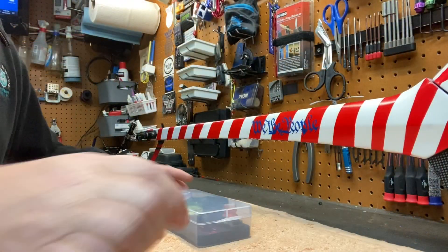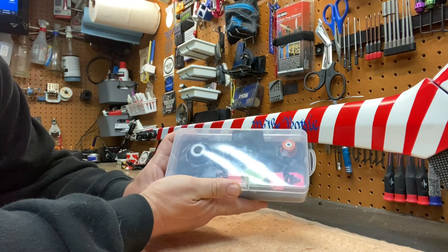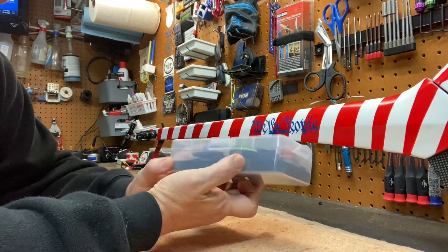Hey guys, wanted to show you a couple new products I thought were pretty neat from Steam. I'll do two videos and show you each one. First thing I want to show you is this tool kit — it's pretty neat, all-in-one.